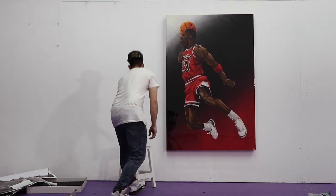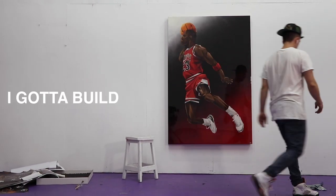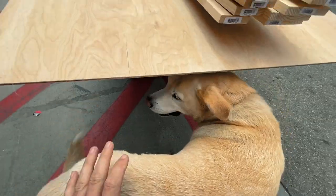I got a new collector and I need to ship out this painting, so I gotta build a big shipping crate. You ready to build a crate?